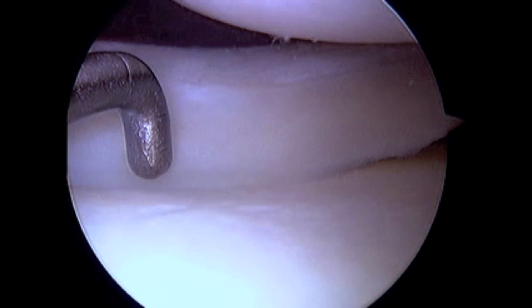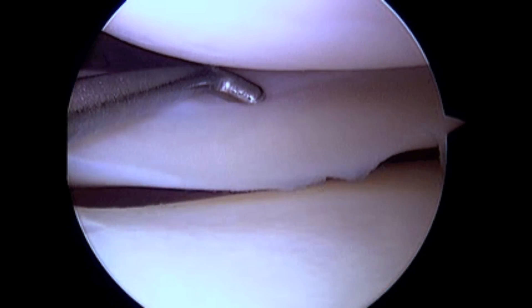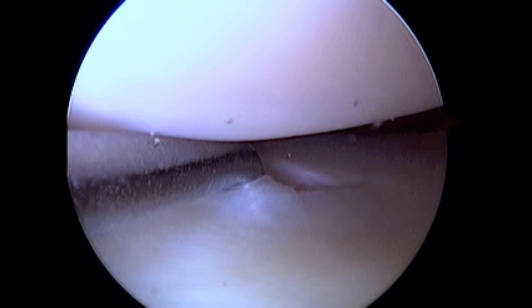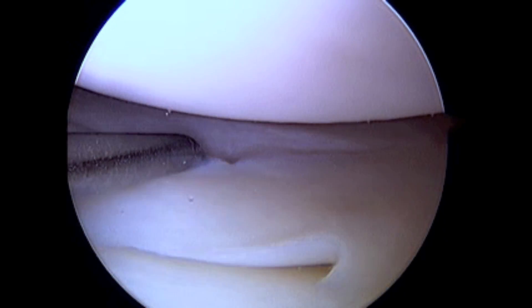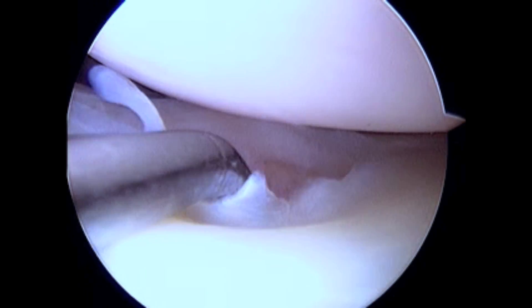The tear demonstrated is in a highly competitive 24-year-old male athlete. This is an acute complete longitudinal tear at the outer periphery of the posterior horn of the lateral meniscus. The tear is three centimeters long and within three millimeters of the meniscal capsular junction. As you can see, this is an unstable tear pattern with an easily displaceable inner meniscal fragment.